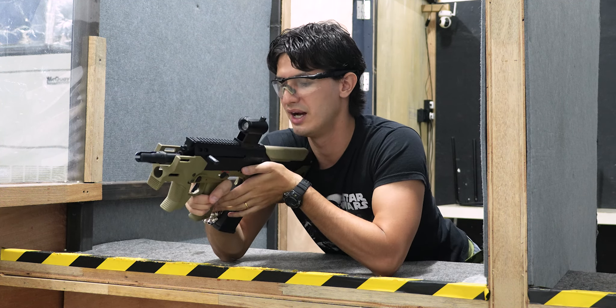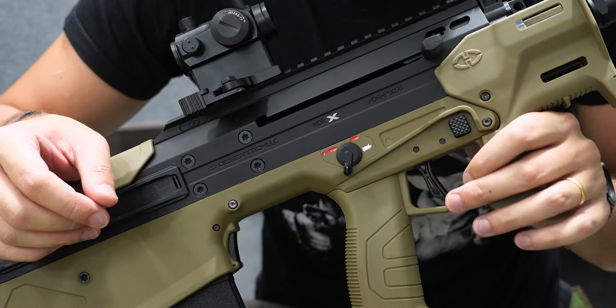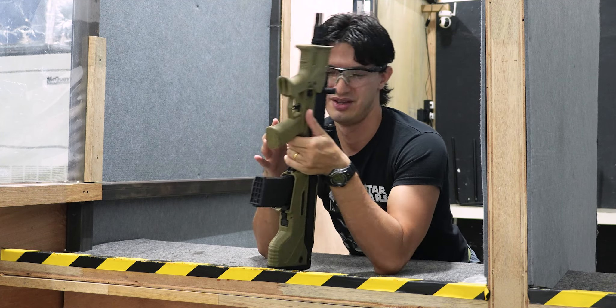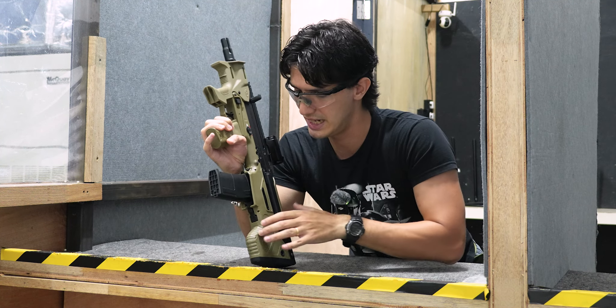The ambidexterity of this is fantastic — you've got the fire controls on both sides, the magazine release on both sides, and a third magazine release as well. The bolt release is all the way at the back, as with several bullpups, but it's non-functional because this is an AEG.